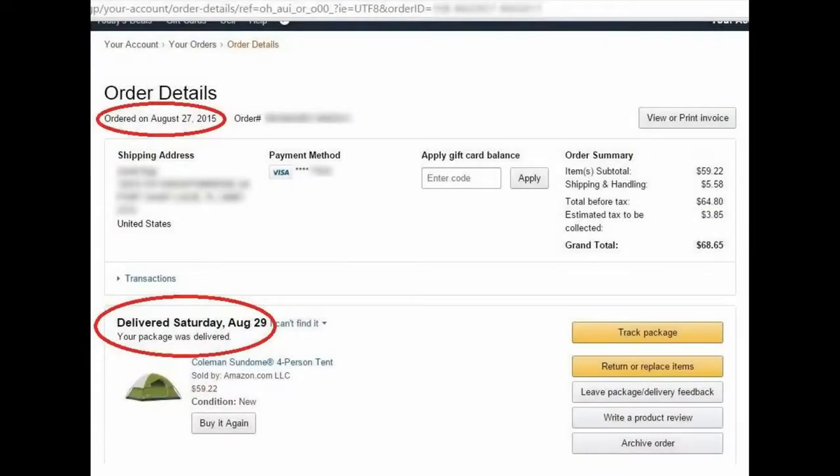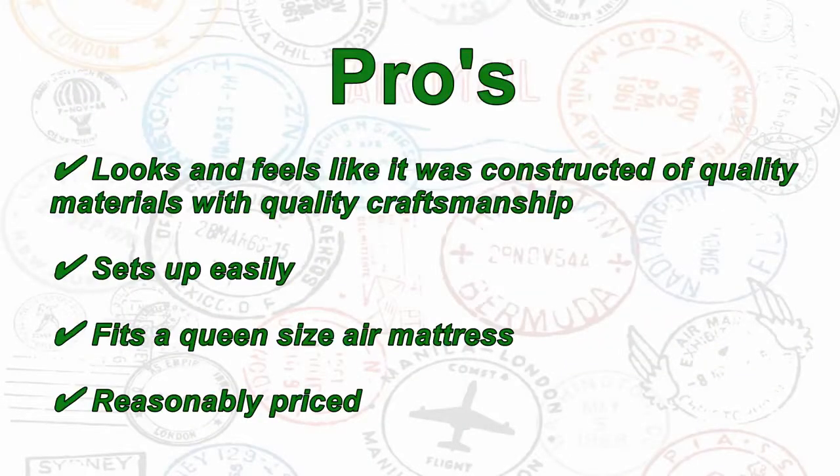About the delivery — Amazon got it here really fast. I ordered it on a Thursday, August 27th, and on Saturday, August 29th, it was already at my front door, and that was with standard shipping.